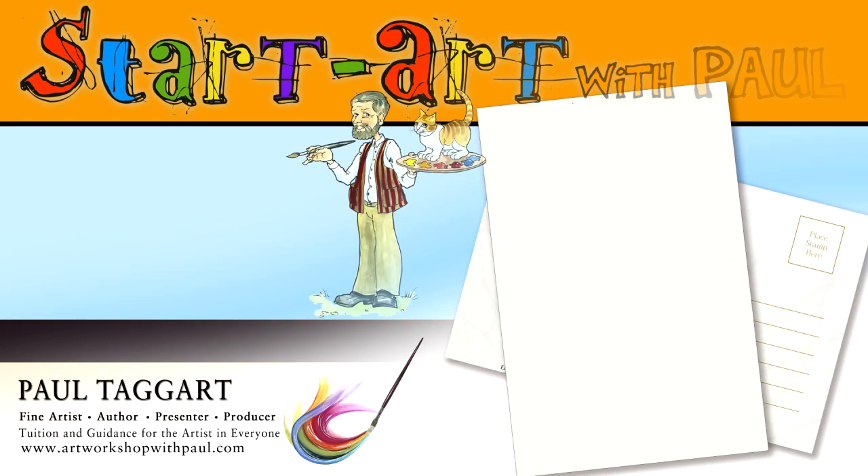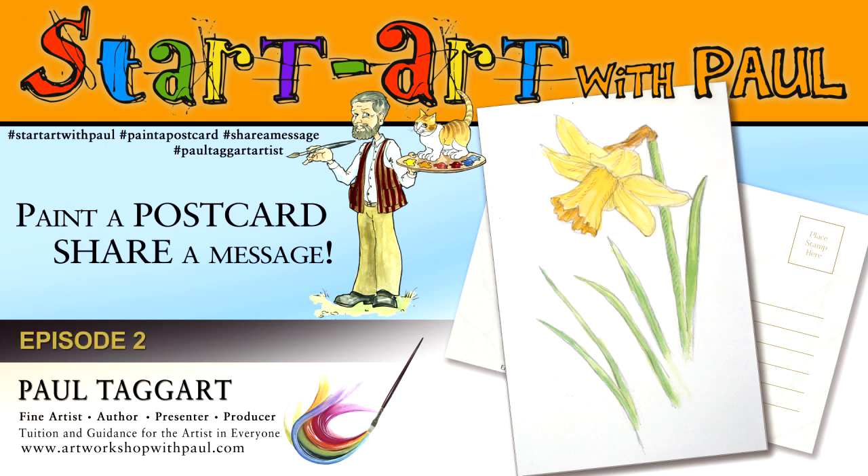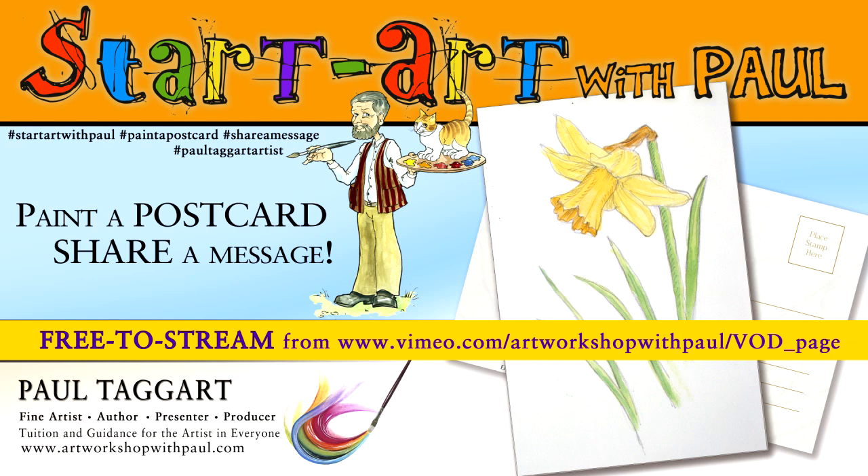Welcome to Start Art with Paul. You join me in lockdown in our studio here in the Highlands of Scotland, from where we bring you this first paint-a-postcard, share-a-message painting tutorial.